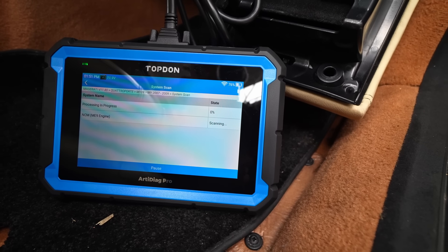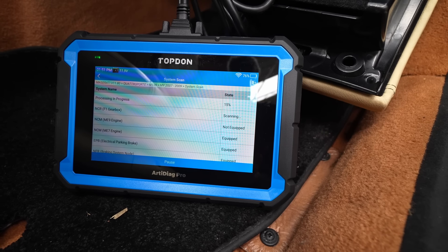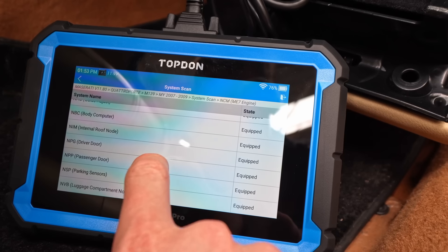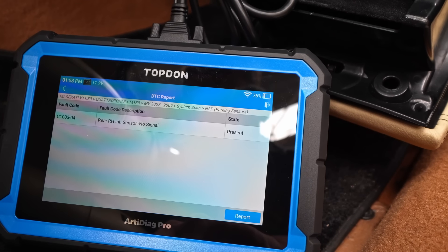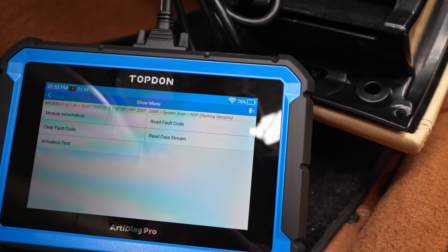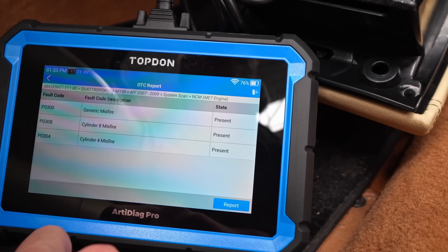It's the end of the system scan — this is where I get scared. It is showing all sorts of stuff. This has got the Skyhook suspension, which is extremely expensive when it goes wrong. We've got a parking sensor problem — rear right-hand sensor, no signal. So that's just one dead sensor, that's simple, we'll leave that for a minute. But it's the engine — that's the big thing.